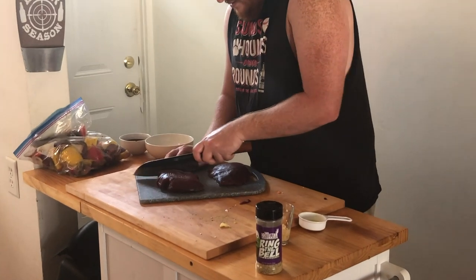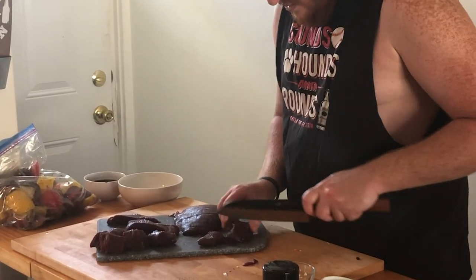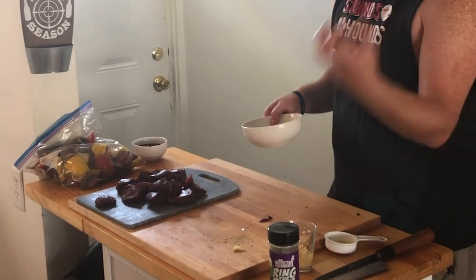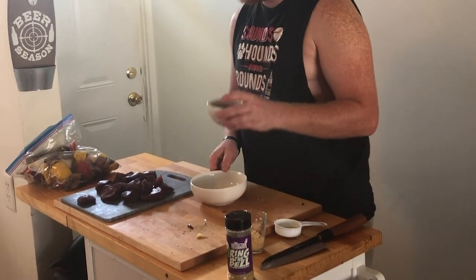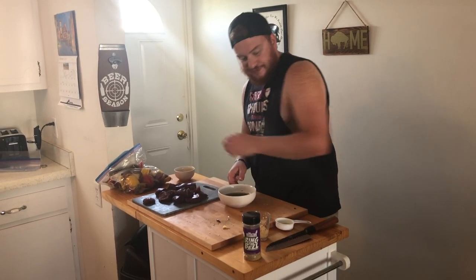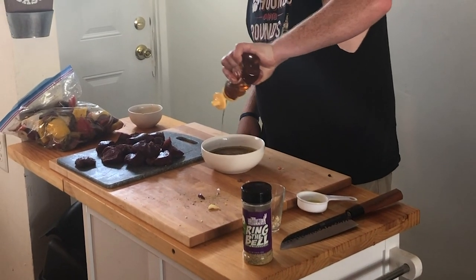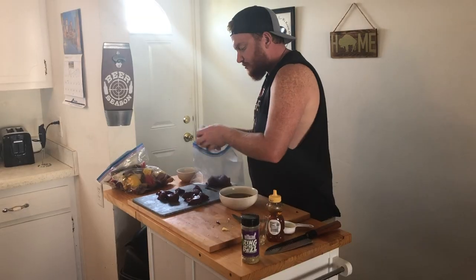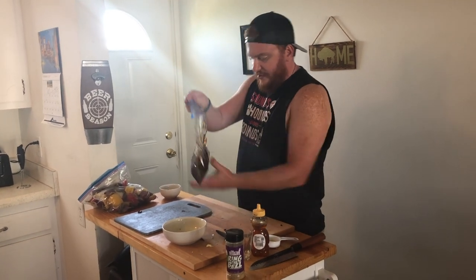We put those to the side and then got to our beautiful, lean emu drum steaks. I cut those into about one-inch to inch-and-a-half square cubes for our kebabs. For our marinade we have about three quarters of a cup of coconut aminos — you can go with regular soy sauce, but this gives a great flavor. I also mixed in about a third of a cup of olive oil, three tablespoons of minced garlic, and a good eyeball amount of honey, about three tablespoons. We put them in the fridge for about four hours — you can go overnight, but I did about four hours.